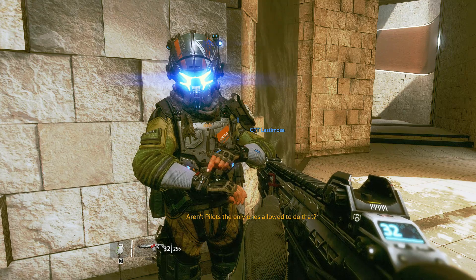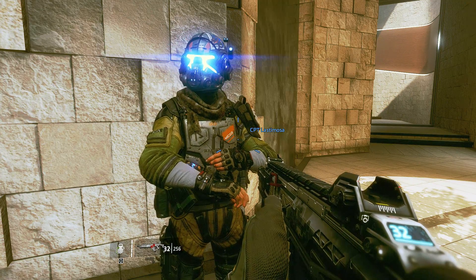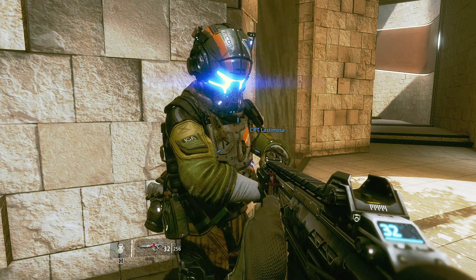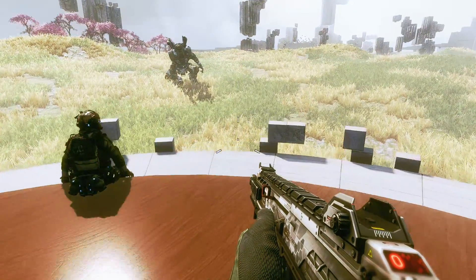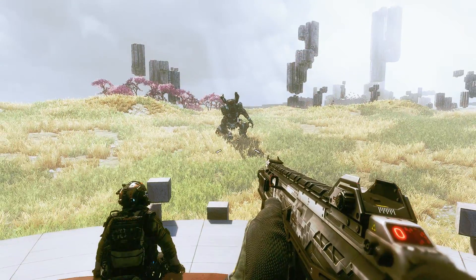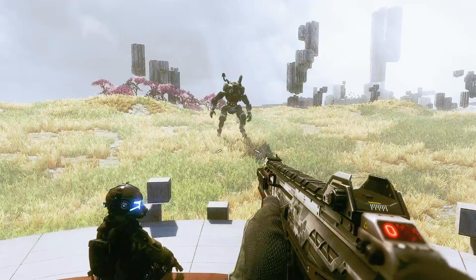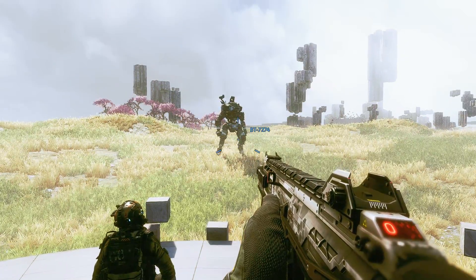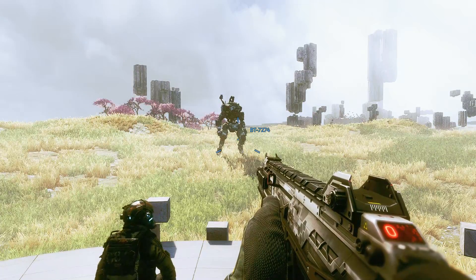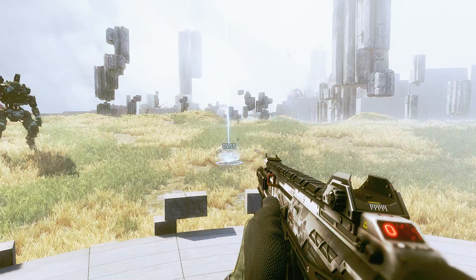Aren't pilots the only ones allowed to do that? It's only a simulation, rifleman — it's not the real thing. But first we're gonna need a little more space. That's my partner BT. He's a Vanguard-class — homegrown militia technology, the first Titan chassis we designed ourselves, one we didn't have to steal from the IMC. Go ahead, rifleman — call in your first Titan. Look up to the sky. There he is.